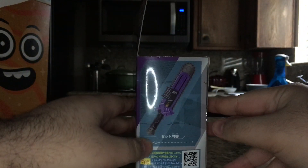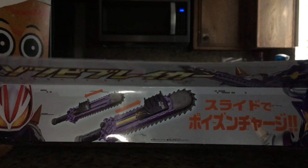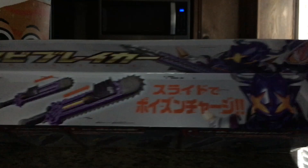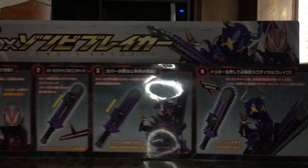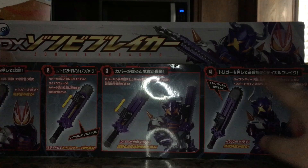The side just continues the picture on the front and shows you what's inside, which is just the Zombie Breaker. On the bottom is stuff I can't read. The top features both Geats and Buffa in zombie form. On the back is, of course, everything you're going to do, and you get a better look at them both in zombie form.